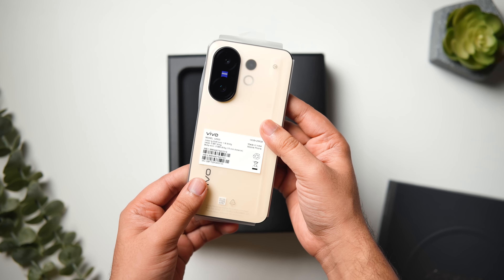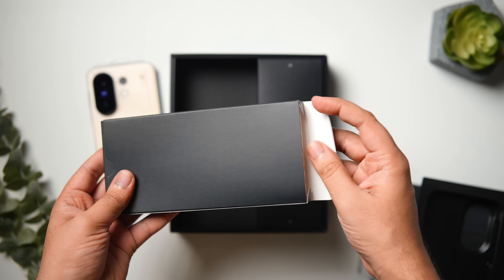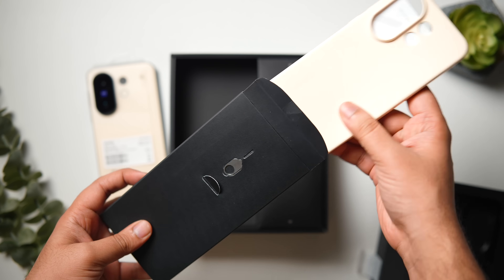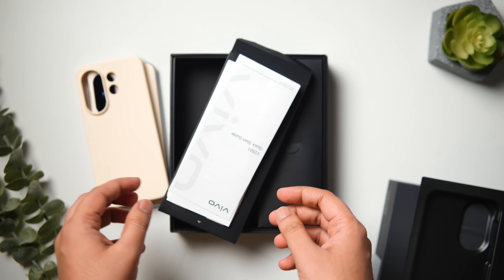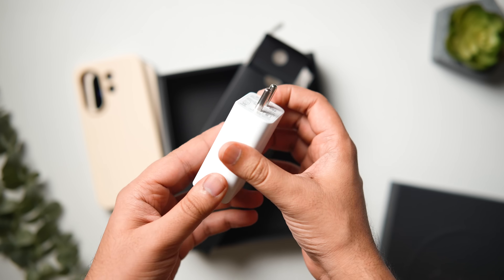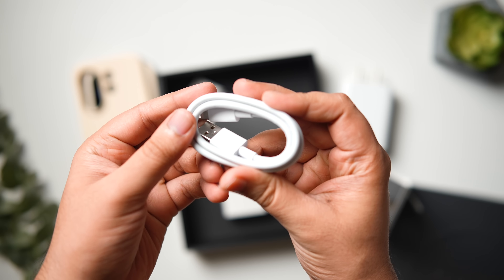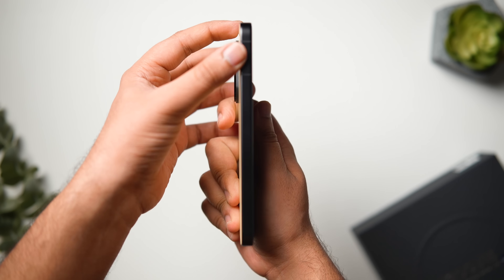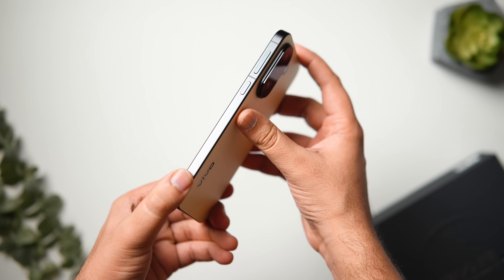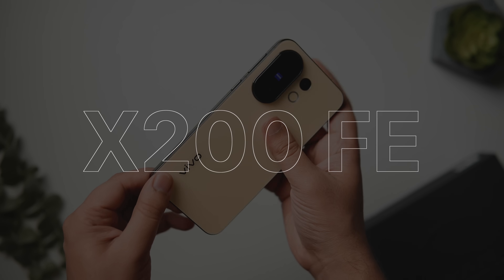How is it going everybody, Mr. Android here, welcome back to a brand new video on this channel. Today I'm super excited because I've got another compact flagship device here with me — this time it's the Vivo X200 FE, in this beautiful amber yellow color. This thing looks absolutely stunning. The whole frame comes in black, and the combination of yellow and black looks really really good.